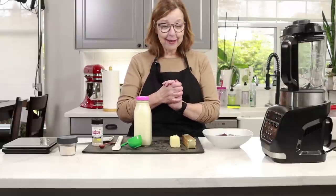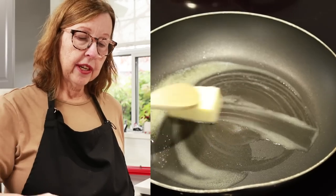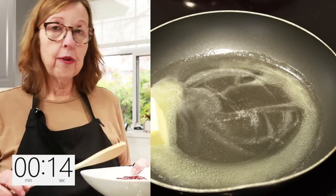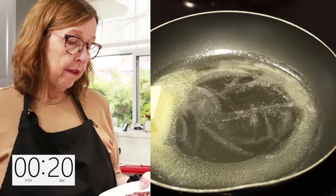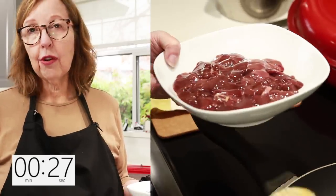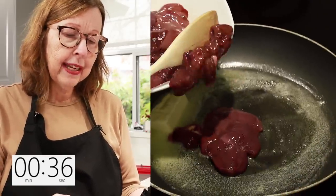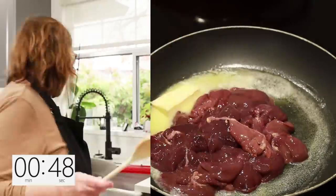Let's move over to the stove because the first task is to cook up these chicken livers. I'm going to use part of this butter to cook them. These were frozen when I took them out — I rinsed them, drained them, and patted them with paper towels. I have not trimmed them because this whole thing is going into the blender and I didn't see the necessity.